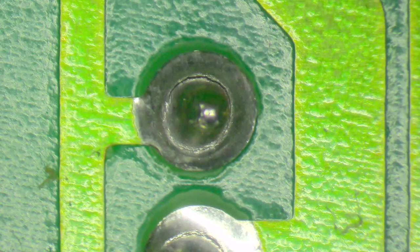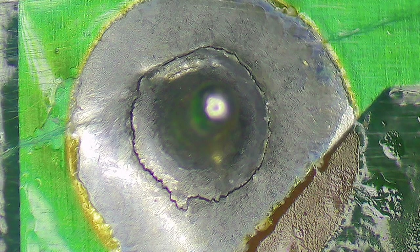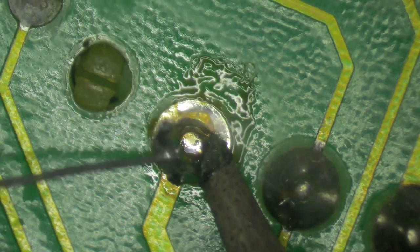This tip is mainly for the analog boards of old compact Macs — the Mac 128K, 512K, Plus, SE, SE30, Classic and Classic II. Over time solder joints can crack and become unreliable, particularly the joints on the connectors. If this happens, the best thing to do is remove as much of the old solder as possible, then use fresh solder to redo the joint.